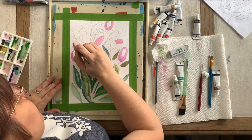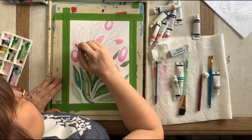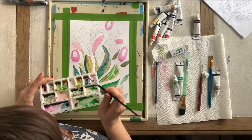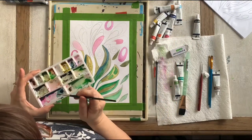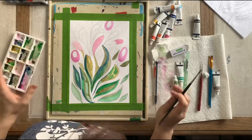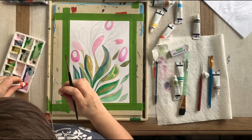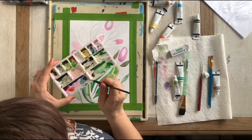I'm working in threes again — one, two, three — playing a kind of magic trick on the viewer, making it pleasing to their eye. Now I'm going to create a dark purple because I've made kind of a big mess on my palette. I'm going to take some red and mix it with blue.